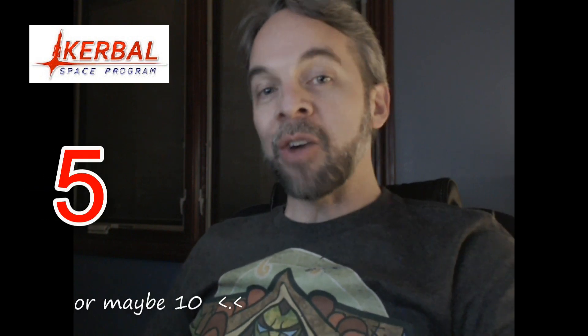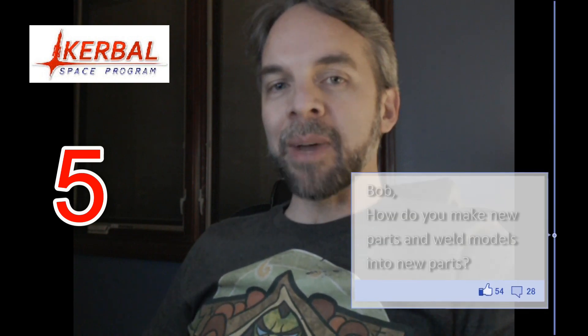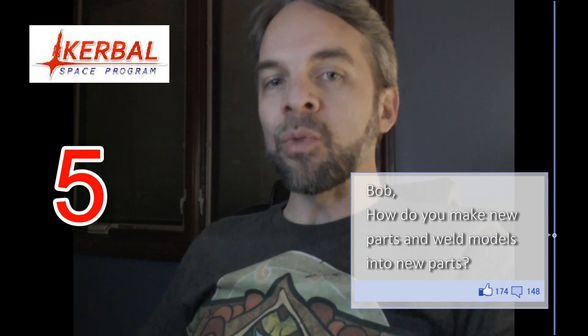Last week we were talking about part files. This week, we're going to continue that discussion by looking at how you build new parts, including how to weld other models together into a new part.